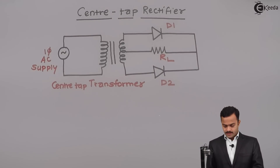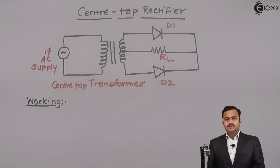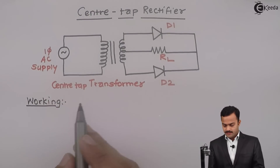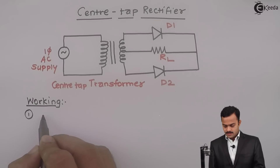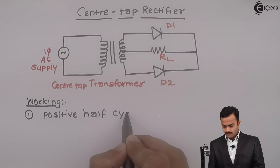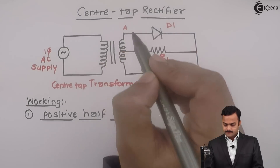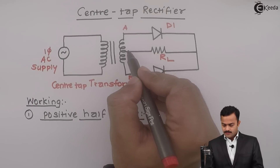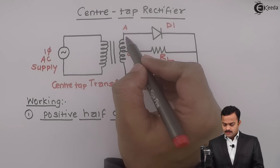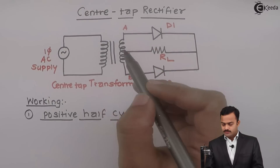Now let us understand its working. There are two half cycles that will come into the picture for this single phase AC supply: one is the positive half cycle. If I consider this point as A, this as B, and this as C, then during the positive half cycle, A is positive with respect to C and B is negative with respect to C.